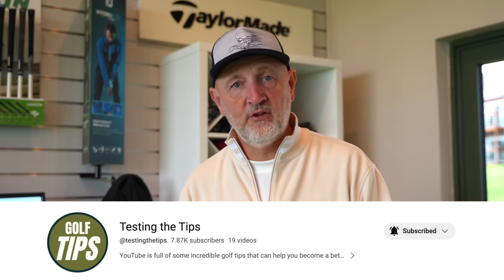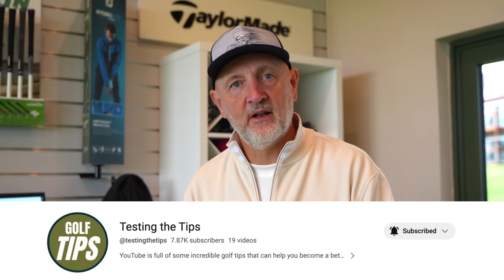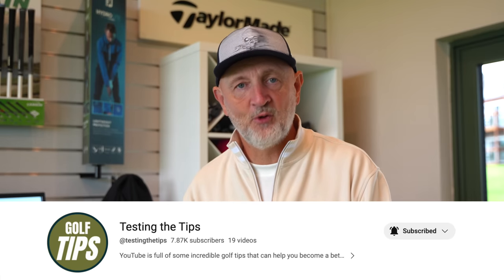Thanks as ever for watching — really appreciate your support on this channel and of course on Testing the Tips. If you're new to the channel, don't forget Testing the Tips is out there — go and check that one out and give it a sub as well. It's getting lots of love right now and absolutely flying.